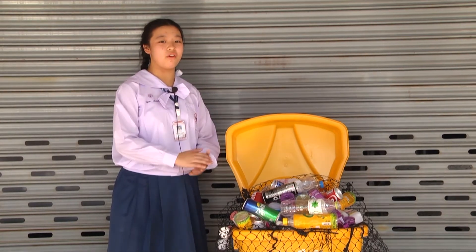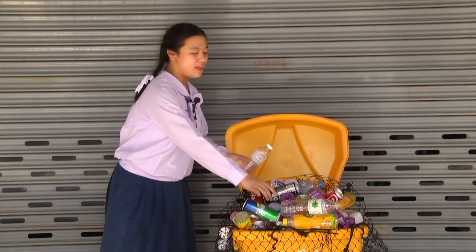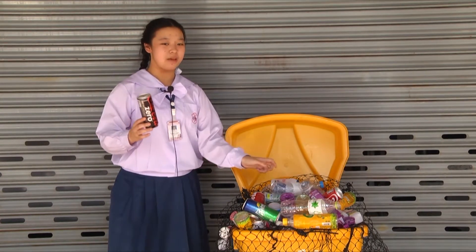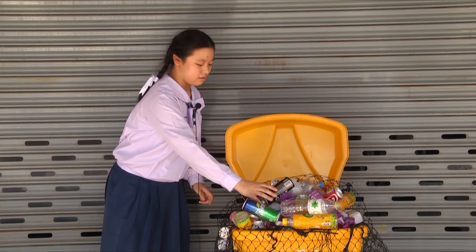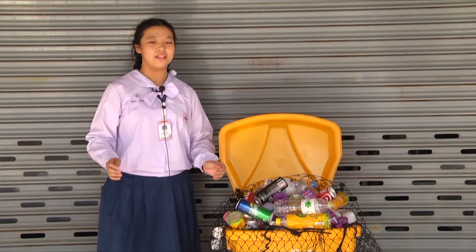This is an example of a mixture of garbage — bottles and cans are all mixed up. This is one of the biggest problems that all countries have nowadays.